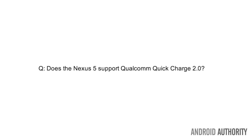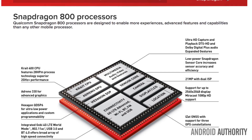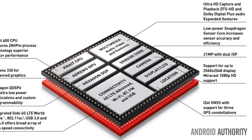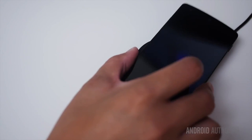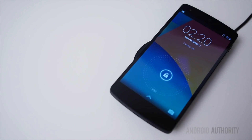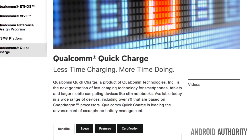And number one was: does the Nexus 5 support Qualcomm Quick Charge 2.0? Well, no, not really. The Nexus 5 has the Snapdragon 800, and that supports Qualcomm Quick Charge 2.0, but manufacturers can choose not to implement the feature. The Nexus 5 uses a Texas Instruments chip for battery charging and power path management, which does not support Qualcomm Quick Charge. So even with a firmware update, you are out of luck.